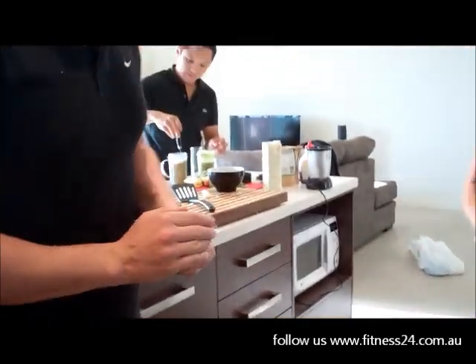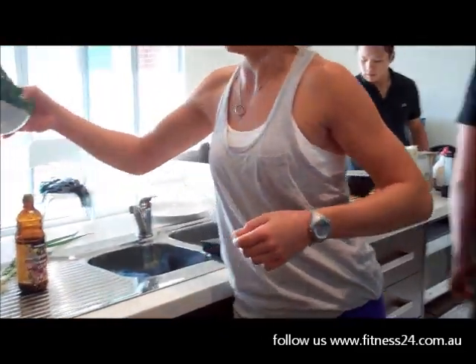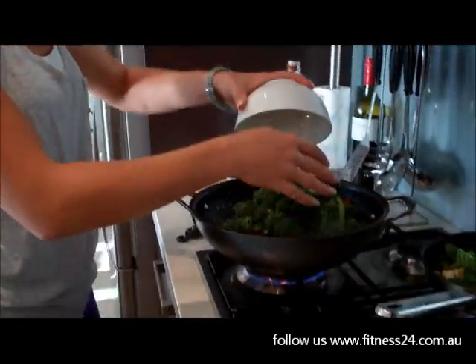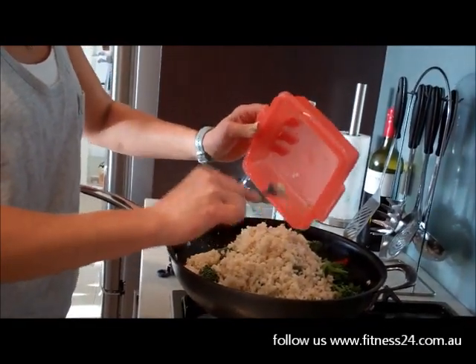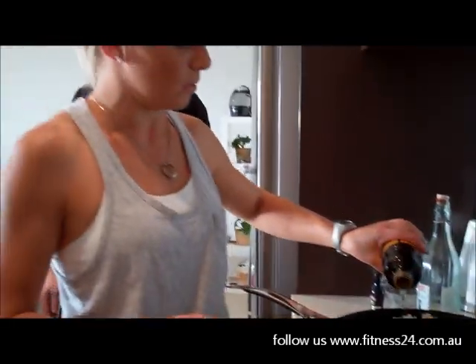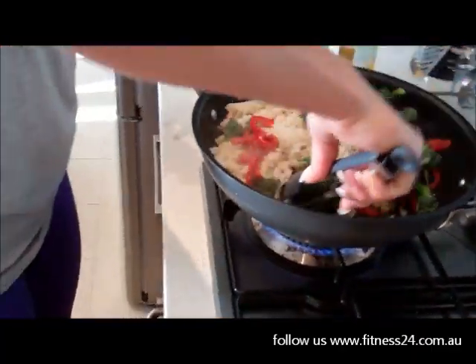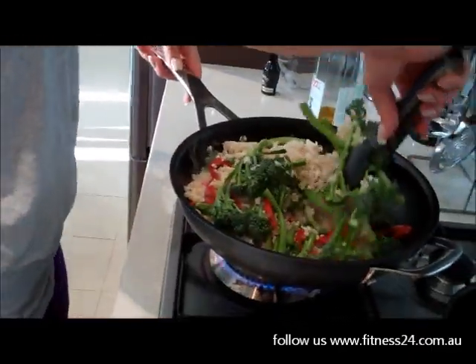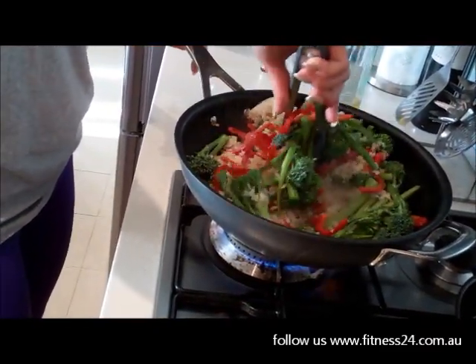Now that the spring onion mix has started cooking, we'll throw in 350 grams of broccolini, 130 grams of cooked brown rice, and a dash of sesame oil. Give that a stir and cook for about a minute.